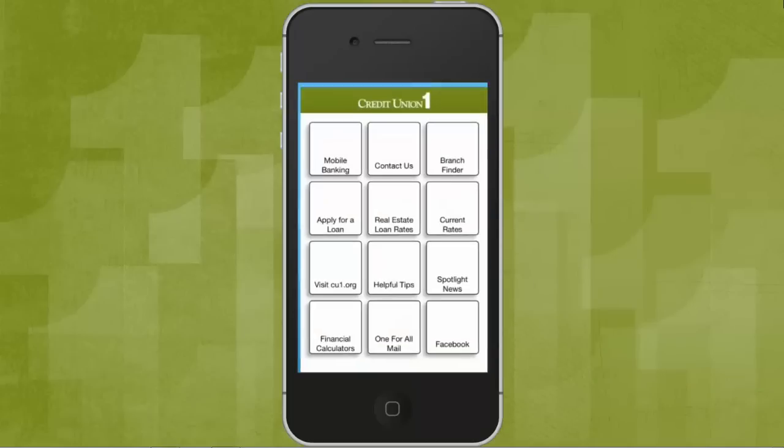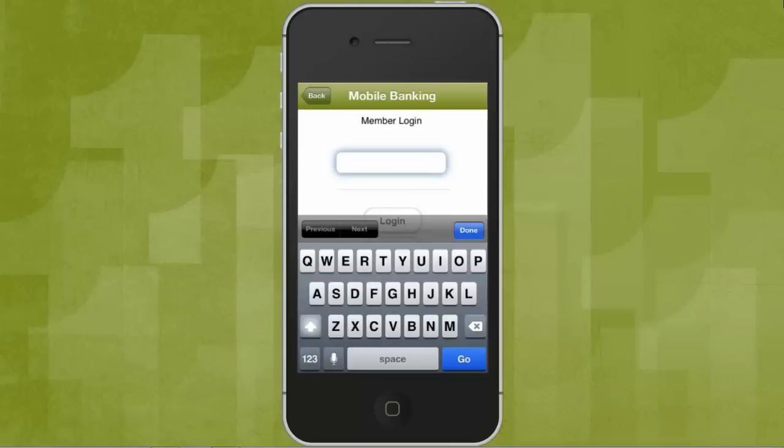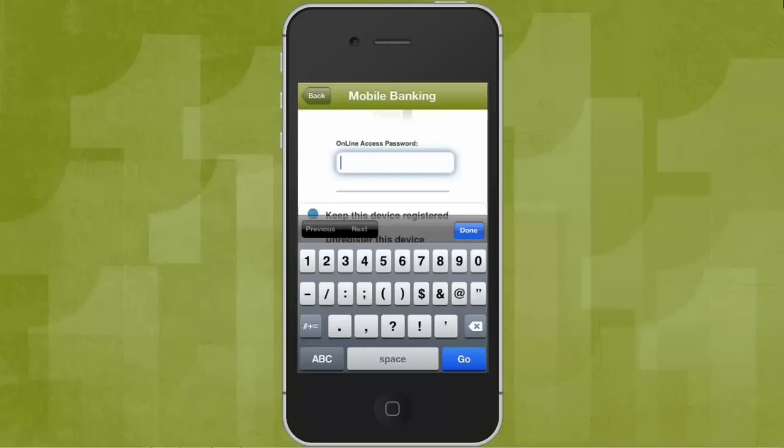To get started, launch the app and choose Mobile Banking. Enter your user ID or member number, then hit Login. Enter your online access password and hit Submit.